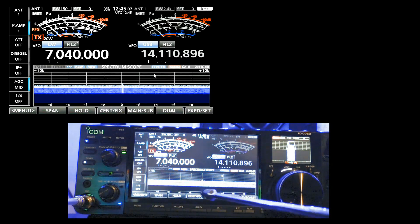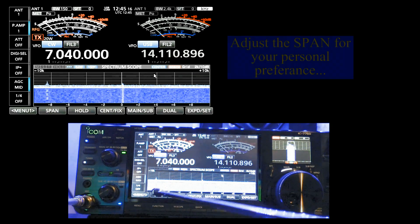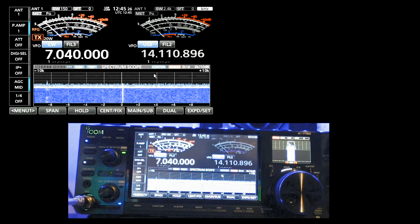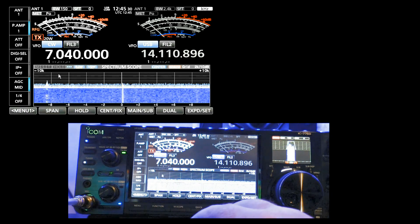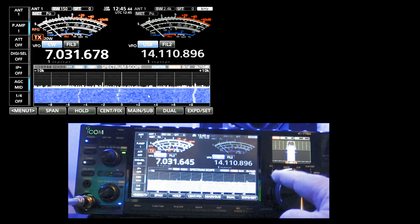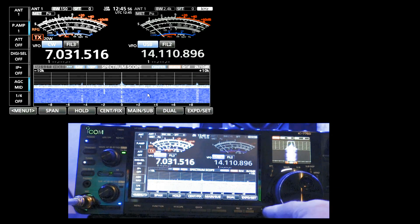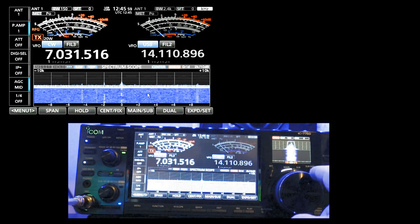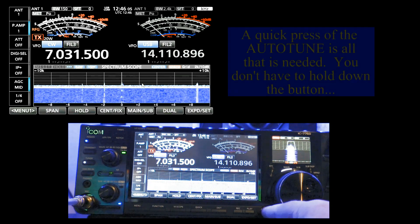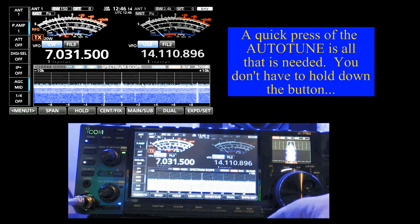One more time — we're going to go plus or minus 10 kilohertz, and from here I can start searching the band. You can see I have a CW signal over here. I'm going to use my mouse to come over here and select this signal and turn up my sound. I'm going to press my auto-tune, go a little off-center, press my auto-tune again, and you can see it actually zero-beat my signal using the auto-tune.